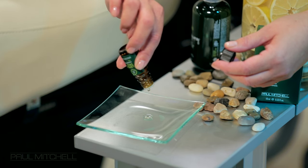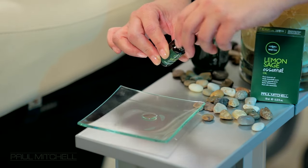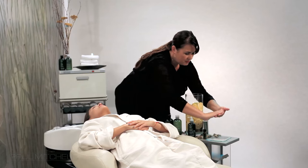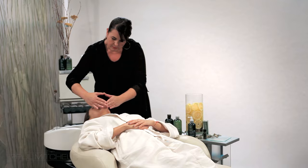Place a few drops of Lemon Sage Essential Oil onto a clean dish. Place your fingers into the Lemon Sage Essential Oil and rub your hands together. Place your hands over the guest's face, ask them to close their eyes and breathe deeply.